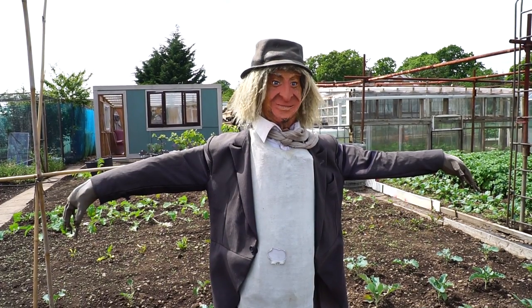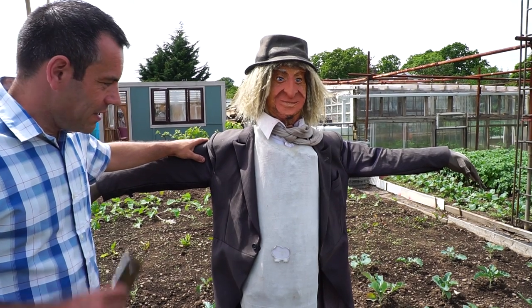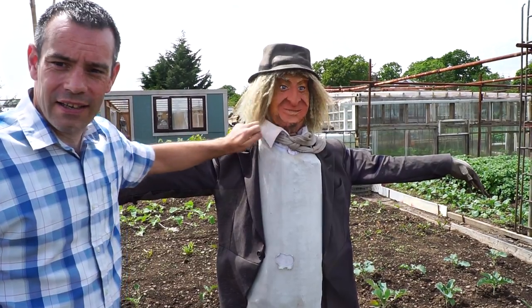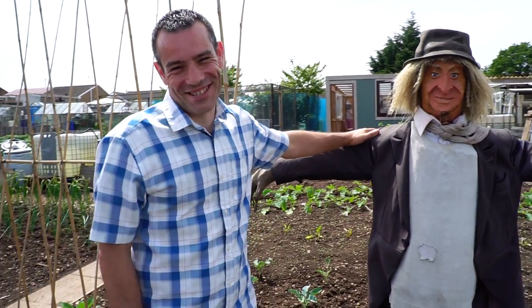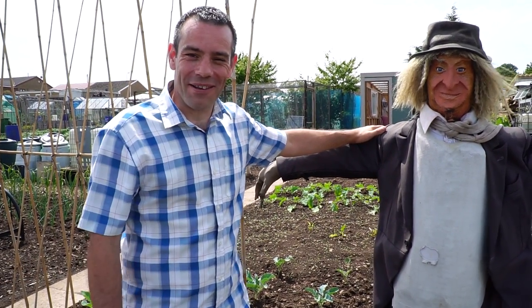This is Wurzel Gummidge. He was made with the children as a novelty item over the years. He's been there five years and has had three different heads. The head is made out of modelling clay and screwed onto an inverted tree trunk. It doesn't work whatsoever as a pest deterrent, but it brings a bit of cheer. When the school kids come up, they all sort of talk to him — so it's just a bit of fun.